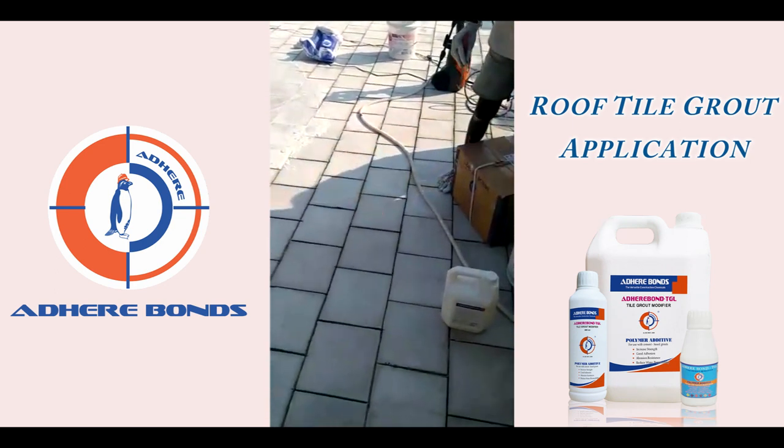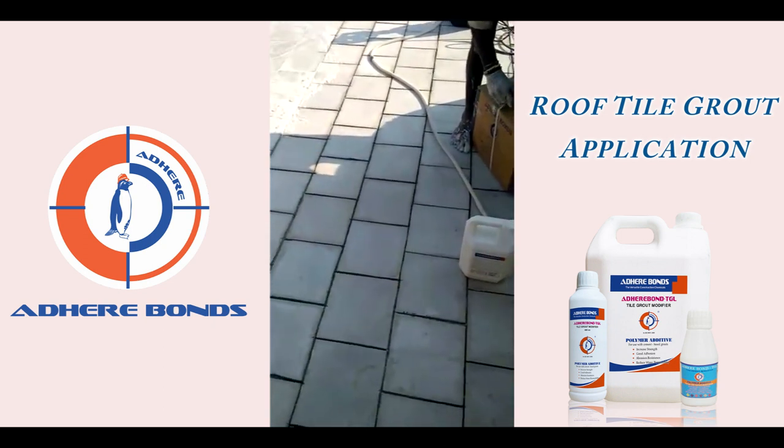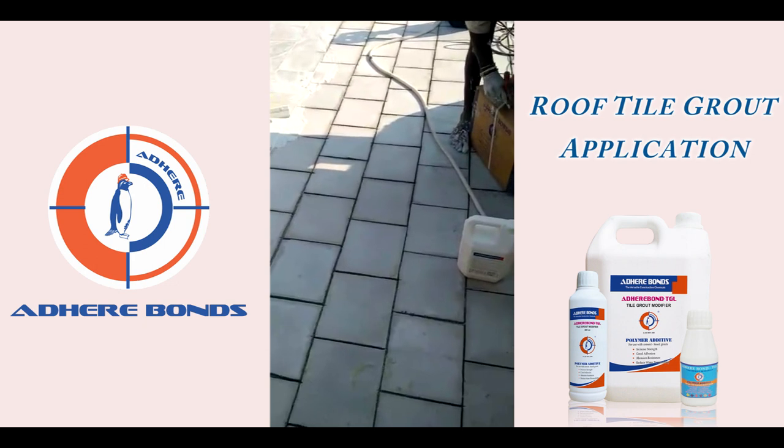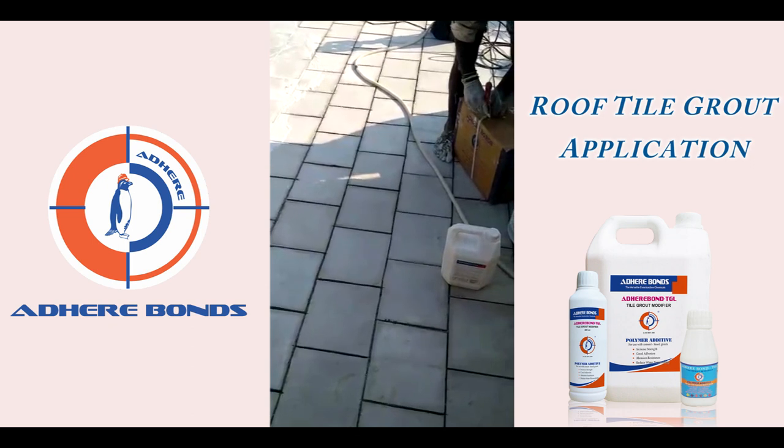This is a cooling tile — a cement cooling tile. This tile is built to last 4 to 5 years. This is the Adderbond company.